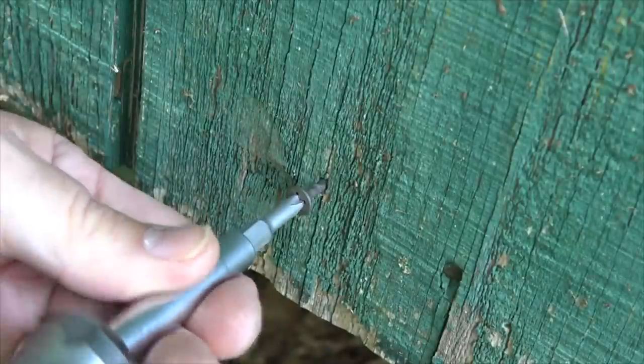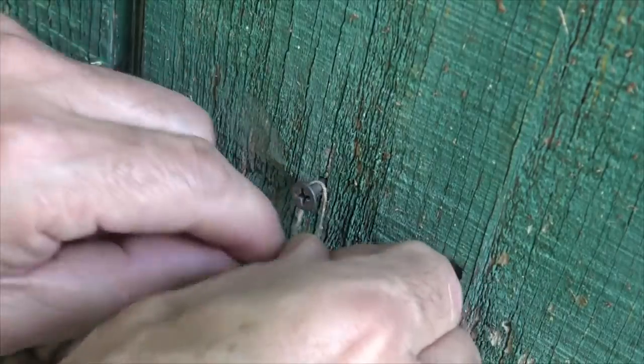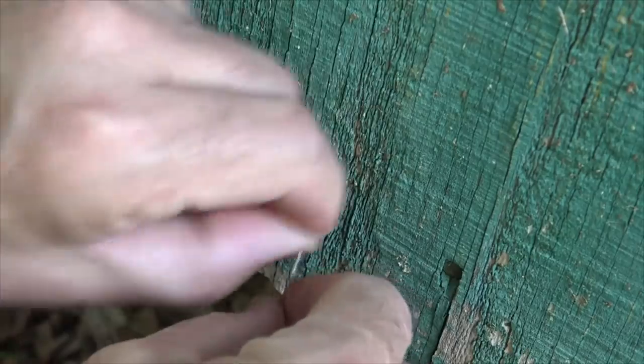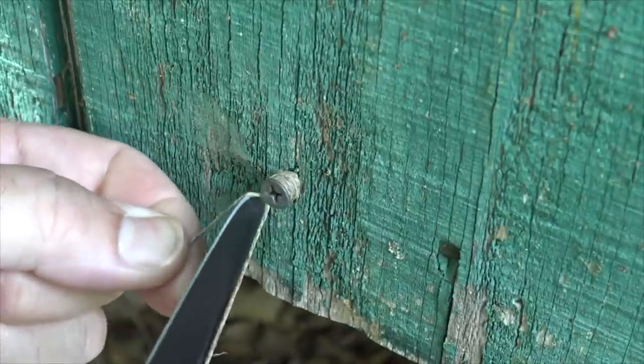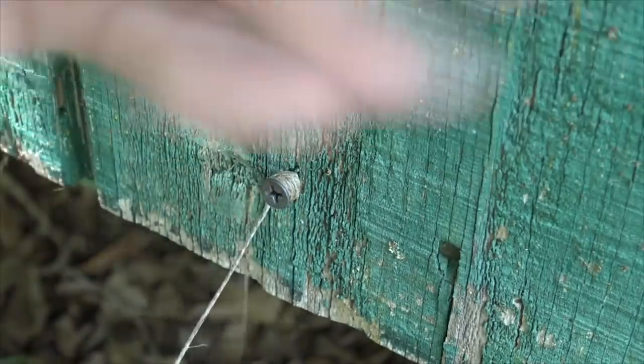First, we're going to secure an anchor point for the trip wire, then tie on our trip wire — doing this side first so you don't accidentally set off your alarm beforehand. Any excess string, go ahead and cut it off, because that'll be a telltale sign if they happen to see it blowing.